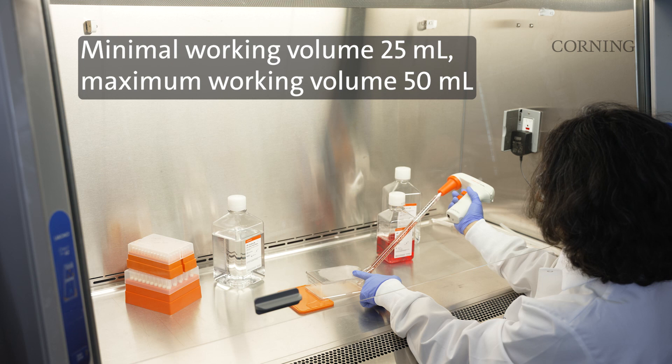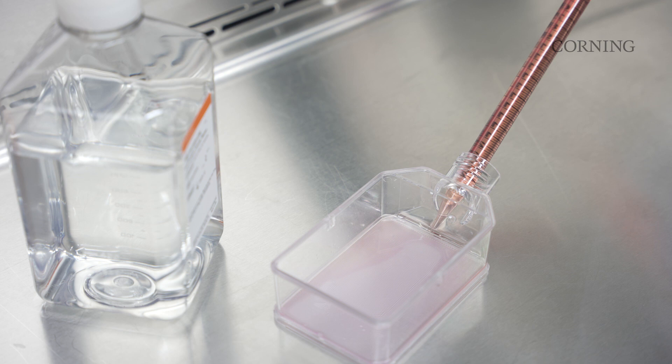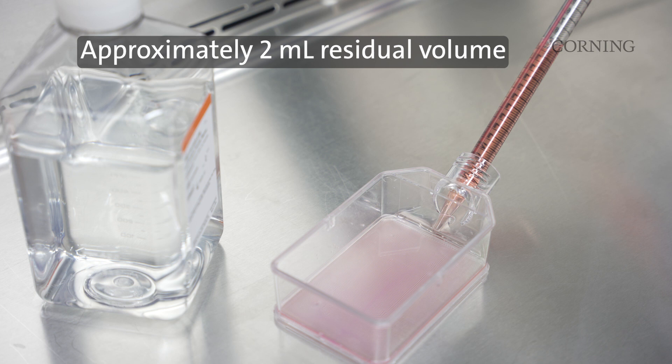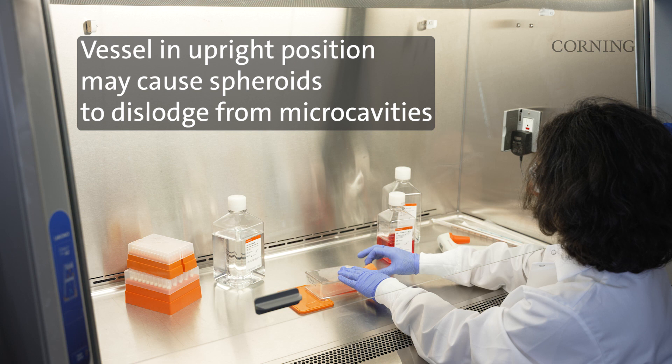A similar medium exchange can be done leaving the flask in the incubation position for media removal and addition. A residual spent medium volume of approximately 2 milliliters will be left in the vessel. Once the medium exchange is complete, gently remove the angling device and bring the flask back to the flat incubation position. Recap and transfer back to the cell culture incubator.